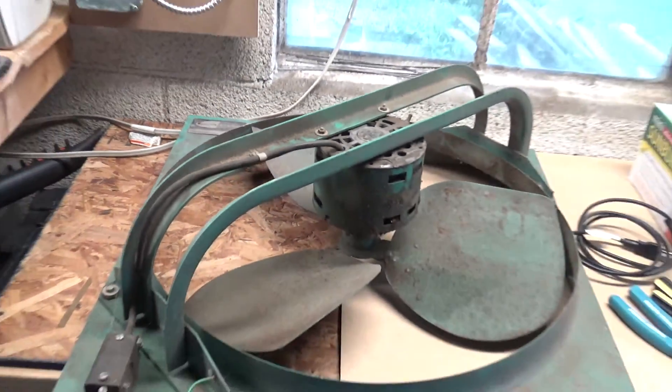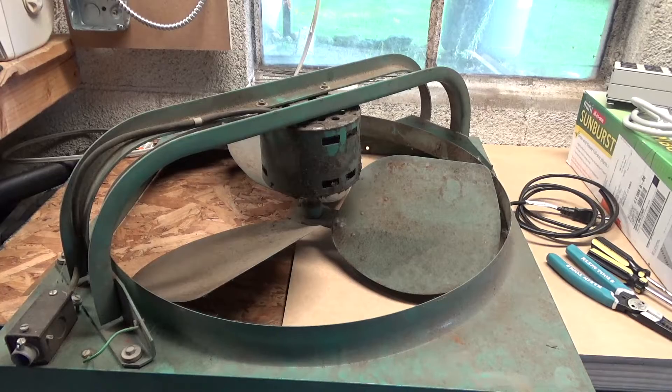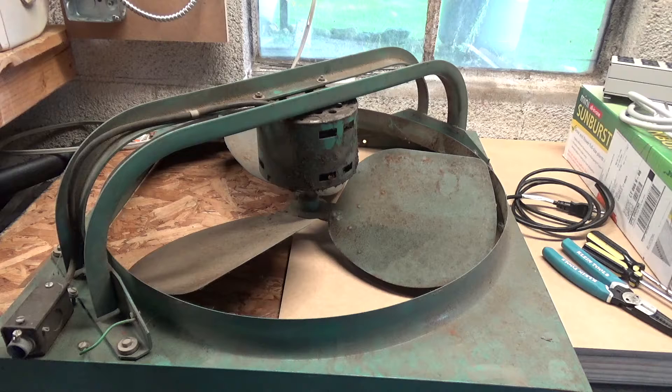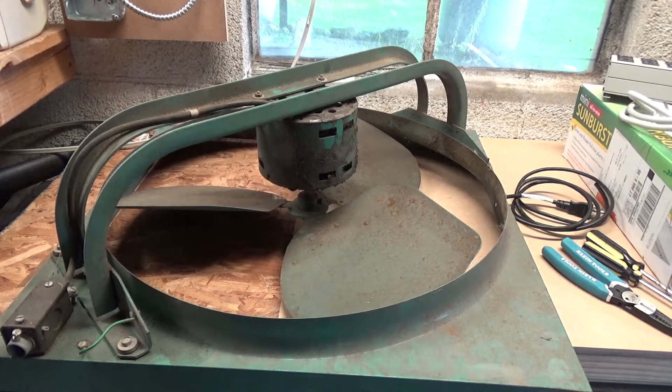This is being considered an exhaust fan, which is kind of confusing to me, because if this was mounted on a wall with the motor facing the interior of the building, it looks like it would draw air in. The blade is on backwards, but I think it's going to rotate like this, which would draw air upwards towards the motor — which in my mind would make it an intake fan.